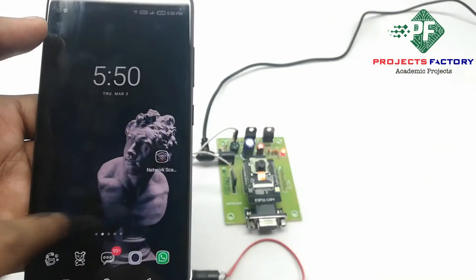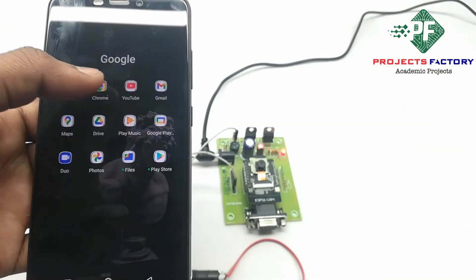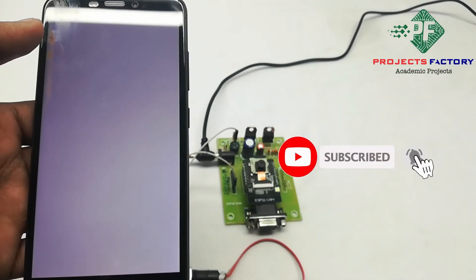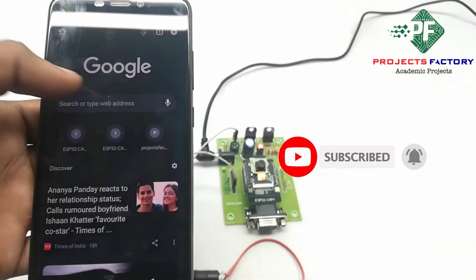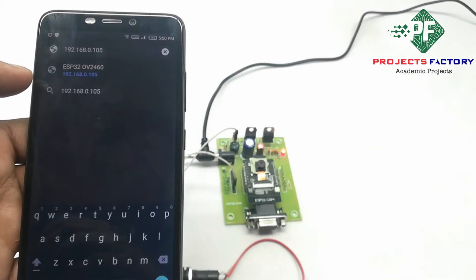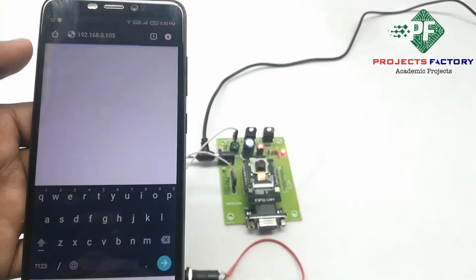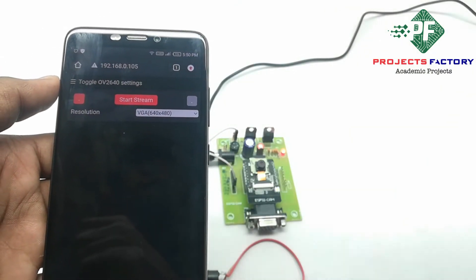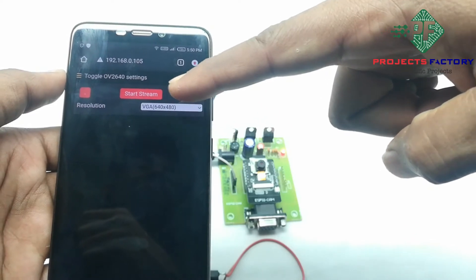If we type this IP address in a browser, then we will get a streaming window. It comes up like this. Now start streaming.